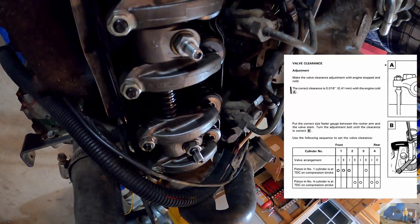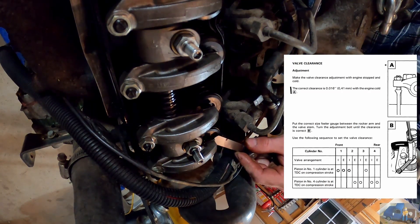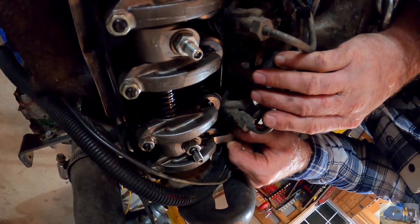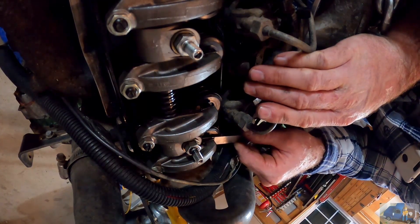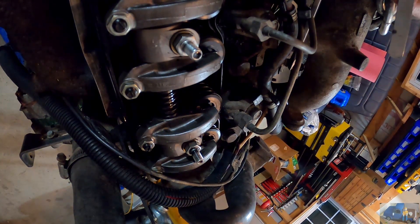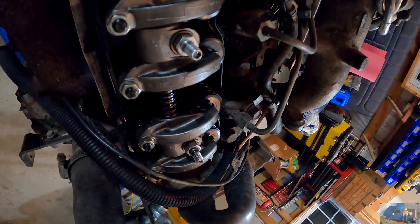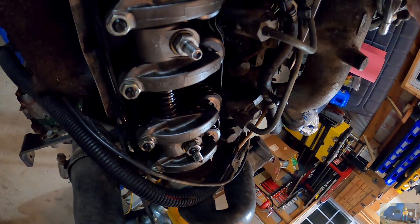The spec calls for 16 thousandths of an inch clearance at top dead center. Without adjusting, this one is at approximately 19 thousandths — way better than I anticipated. Since we're here, I'm going to adjust it down to the factory spec of 16 thousandths. When number one cylinder is on top dead center, you can adjust the intake and exhaust on number one.